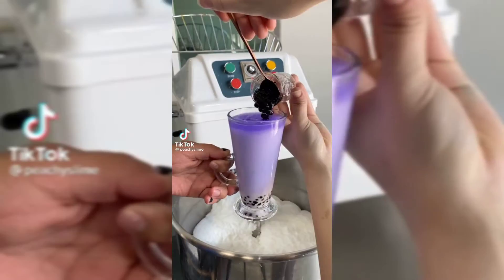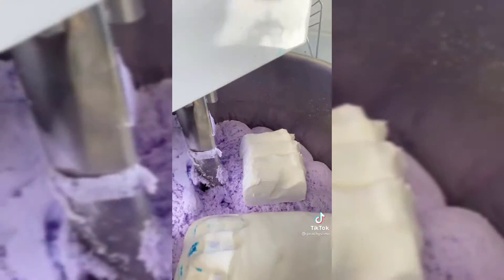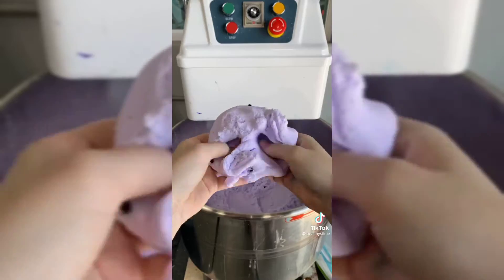Let's make a taro boba tea together. Once you have your milk tea, you're going to add in all of your boba pearls and then we're going to add that to the mixer. Add in your cream cheese and then a few other secret ingredients and mix it for 25 minutes. And there you have taro boba tea. This one smells just like the name and is super stretchy and fun to play with.